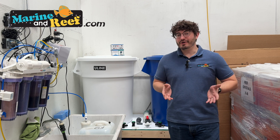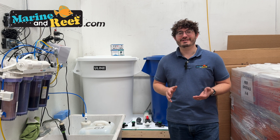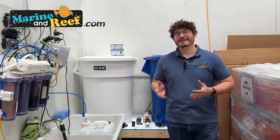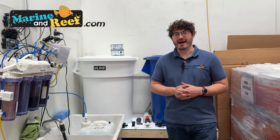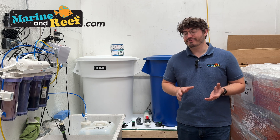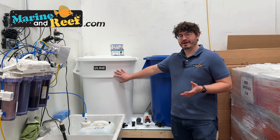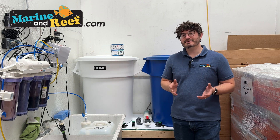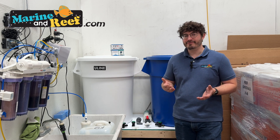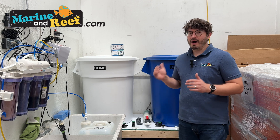A saltwater mixing station is oftentimes the secret to long-term success with a tank in your house. It's a place to easily mix saltwater and store purified RO water, which lets you much more easily top off your tank, top off your auto top-off reservoir, and do water changes.